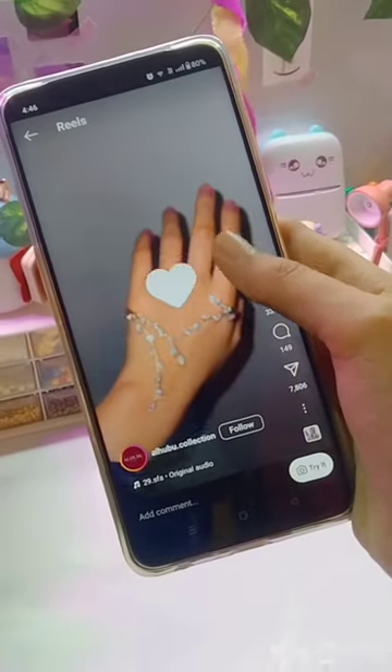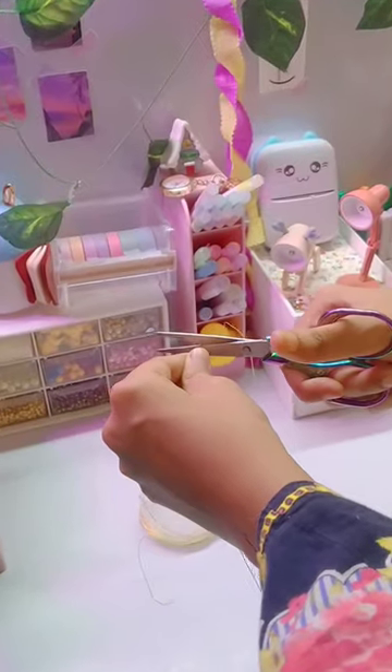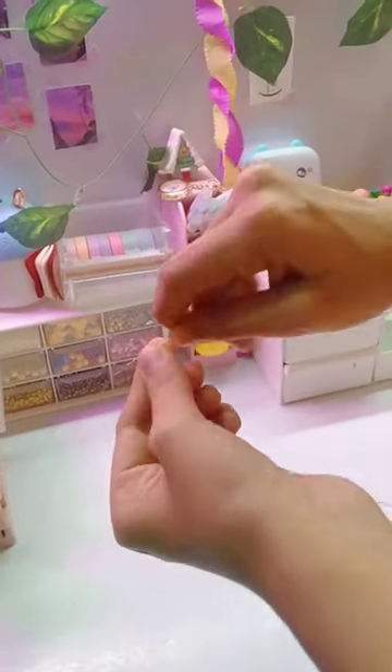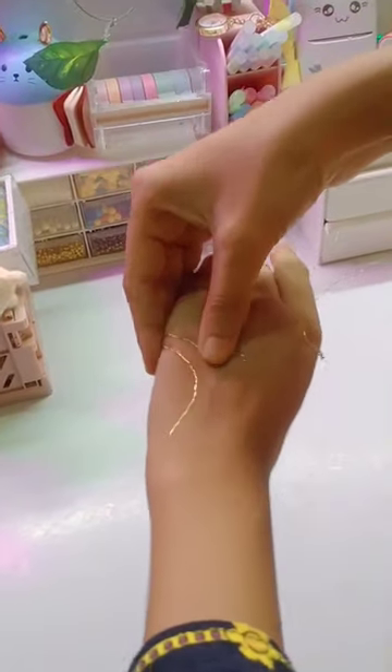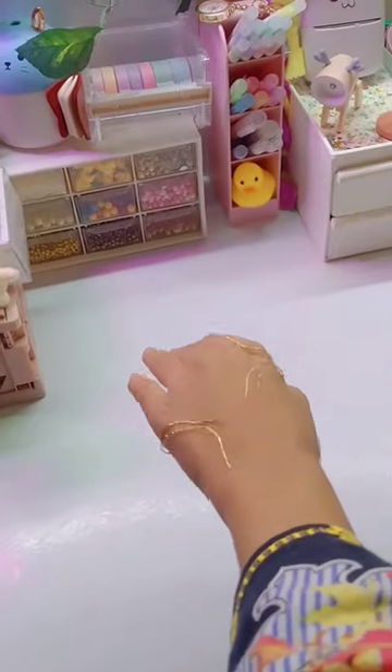Hey cuties, today we will recreate this hand jewelry I had sent my subscriber a few days ago. But I didn't make it like this because I have a thick wire. Then I thought, no, it's hard to make it. My cute subscriber gave me so much encouragement to make it, so how do I not make it?